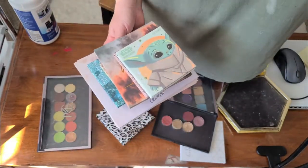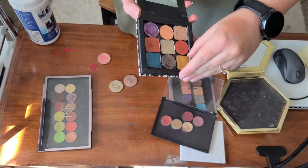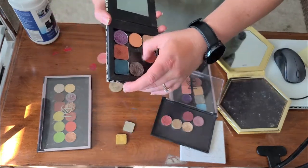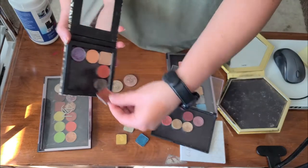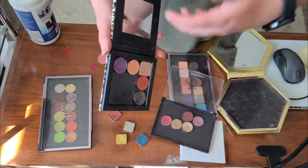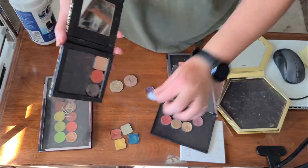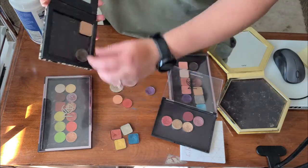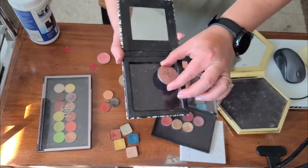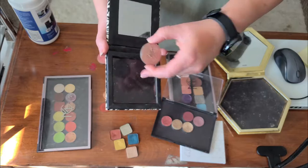Now I'm going to take out all the Makeup Geek shadows and put them in their own respective pile. I'm also going to grab a wipe and start wiping through some of these shadows and palettes as I get them sorted, so we can clean as we go. This is Sydney Grace, this is also Sydney Grace, this is Sydney Grace, and this is Makeup Geek. I'm going to clean this out and then put some of my Give Me Glow shadows in here.